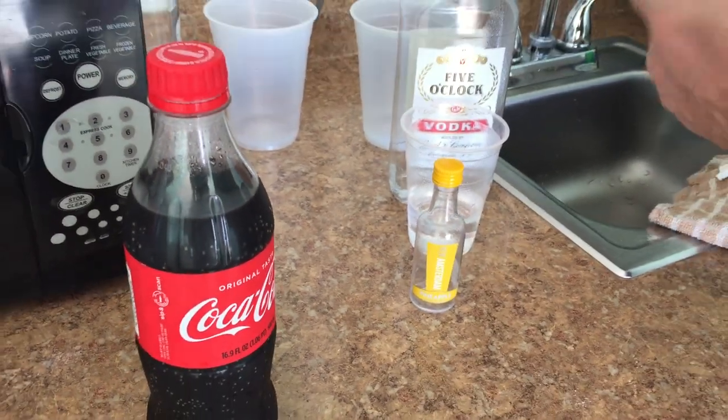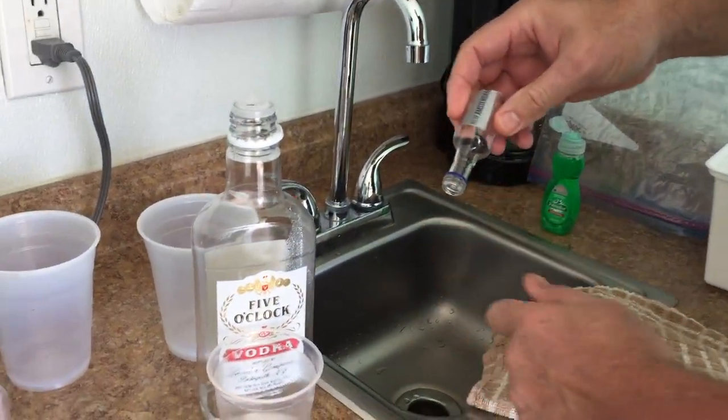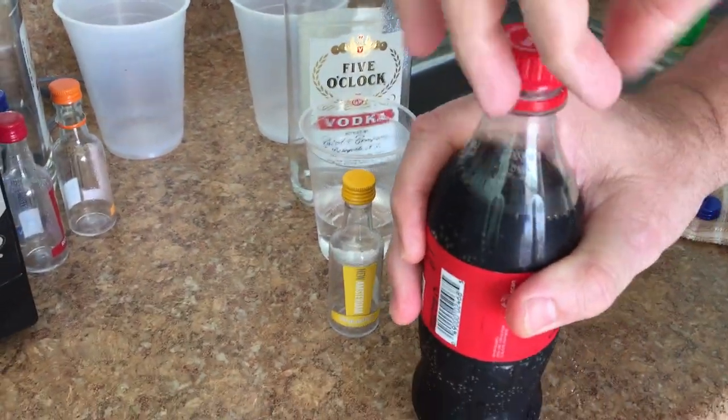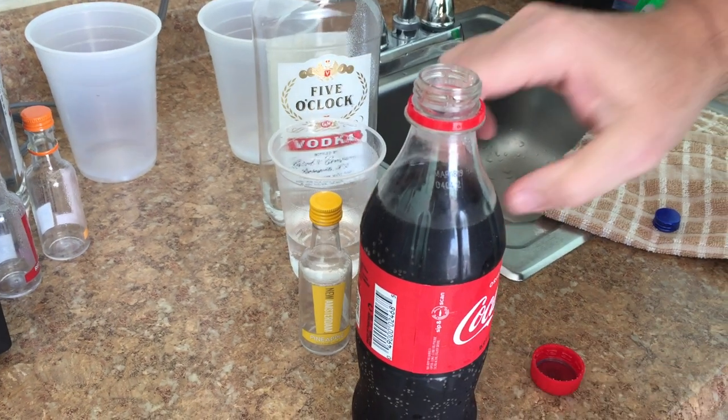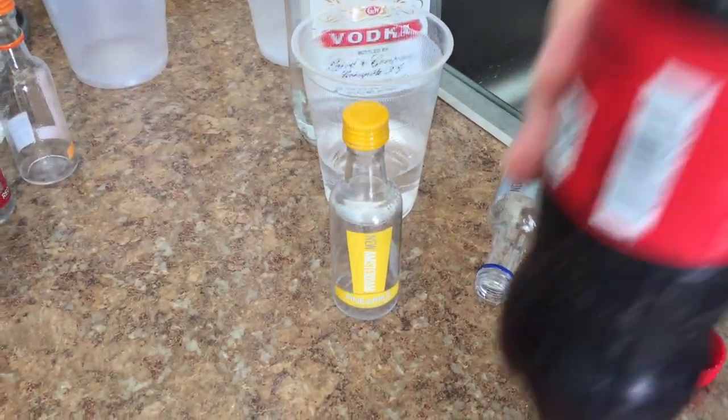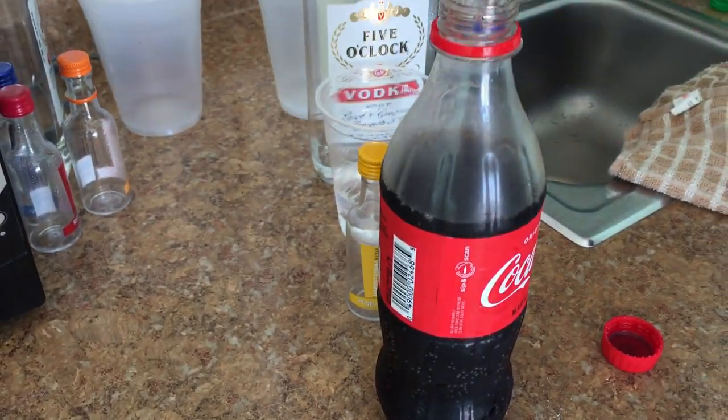Then remove the top — this is now our funnel. Take a coke and drink a little bit. Put the funnel in place.